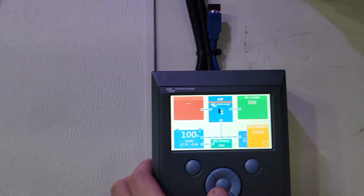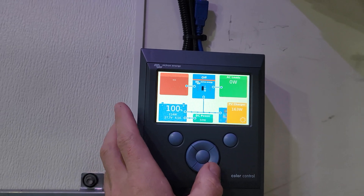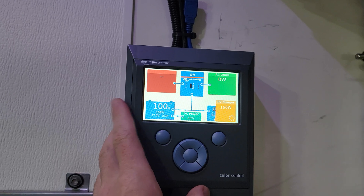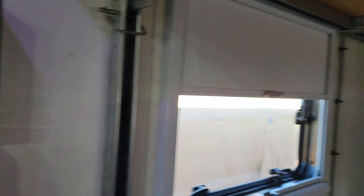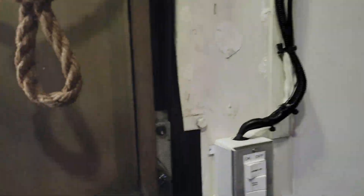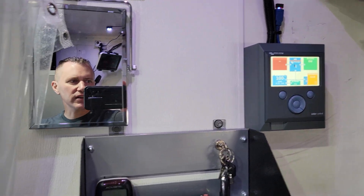This thing here is pretty neat — you can go through and set up all of your components. I've got WiFi hooked up to it, which ties into the internet, so it does automatic updates on itself. It's pretty handy to have. But let's go in the house and I'll show you something I set up yesterday that's pretty neat.